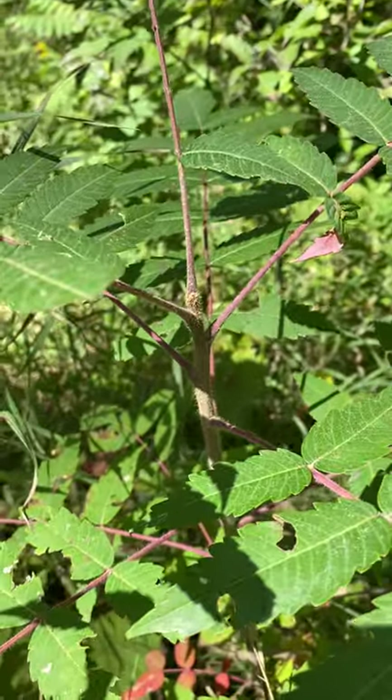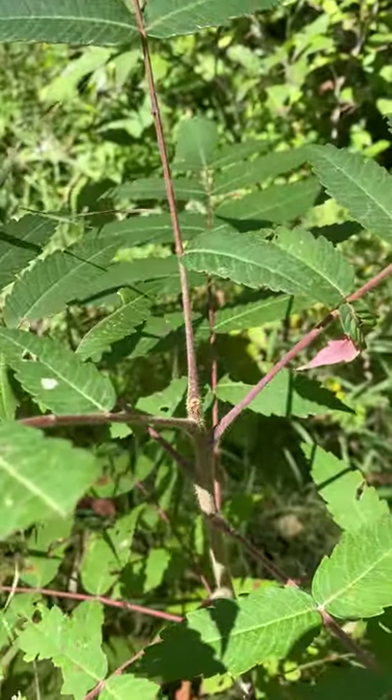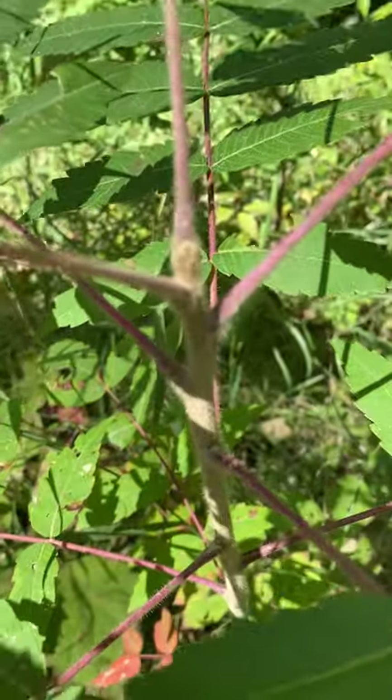The bud is ovoid, pubescent, and tan, and covered by the petioles such that the leaf scar surrounds the bud.